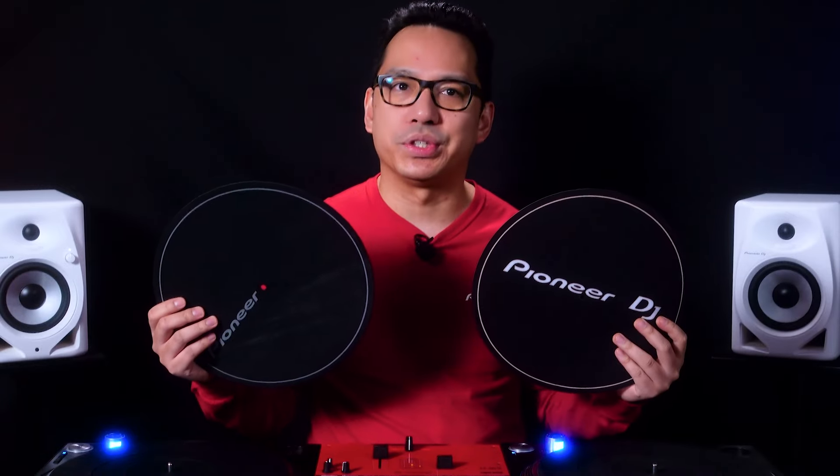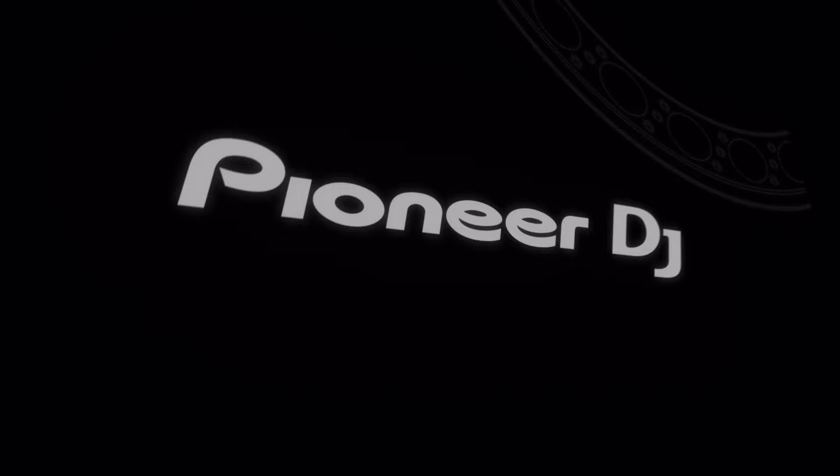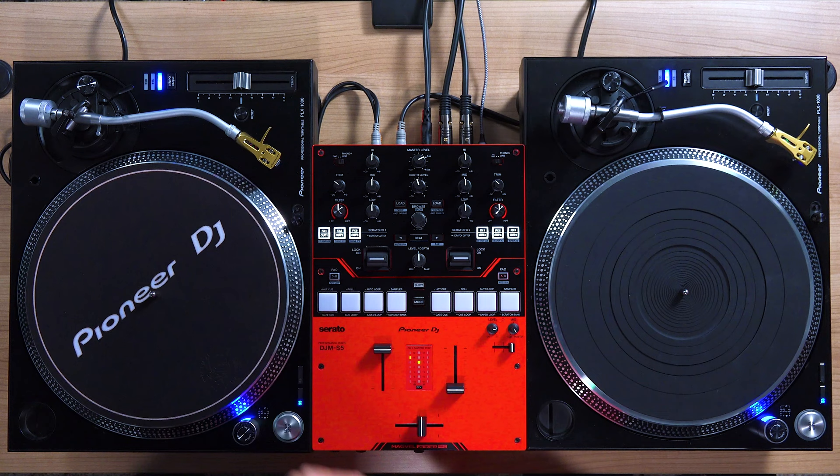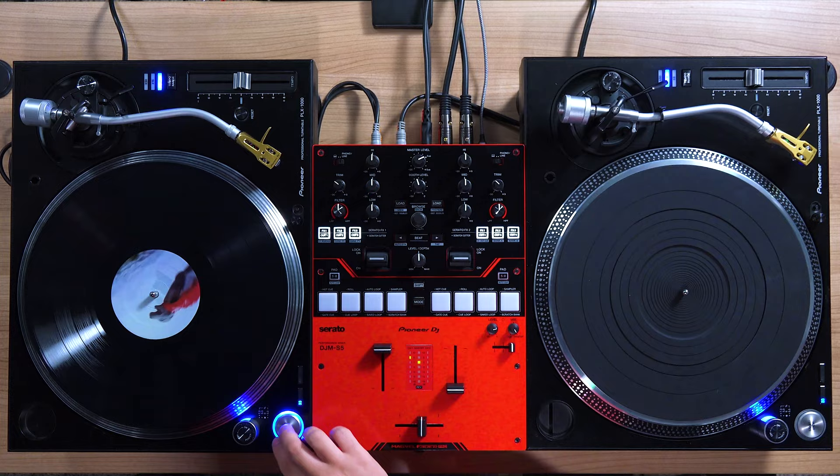So which slip mat are we supposed to use when we DJ with turntables? Hello everyone, I'm Priyon Joni from Pioneer DJ and in this video I'm going to show you how to choose the right slip mat for you. A slip mat is often the soft disc that is sandwiched between your record and your turntable platter. The material and density of the slip mat often dictates how easily you can manipulate the record.